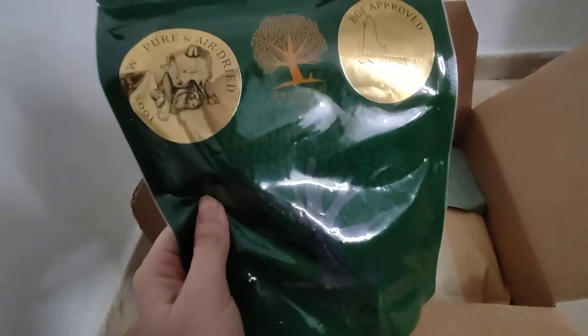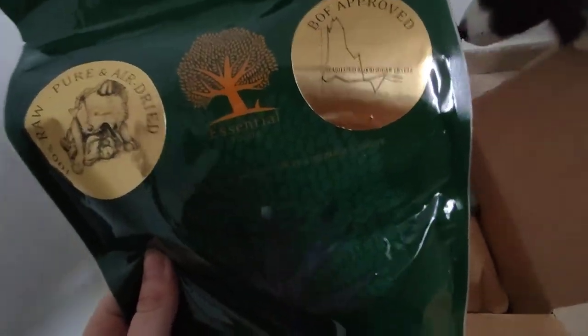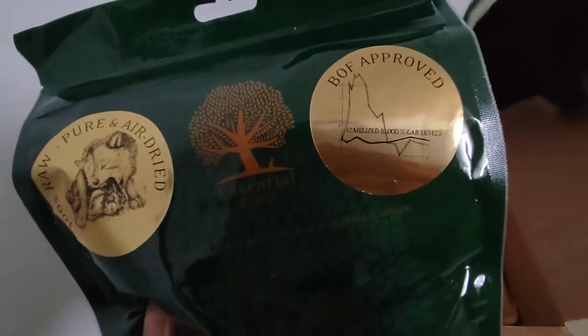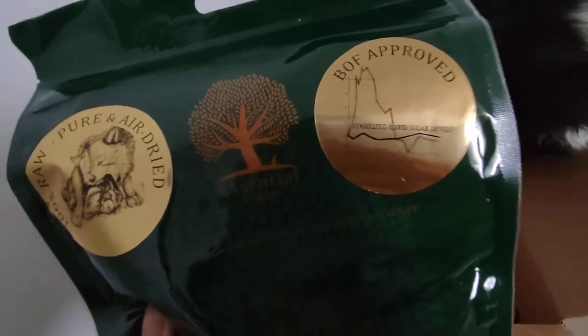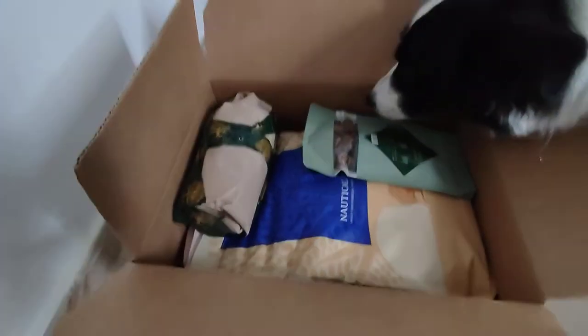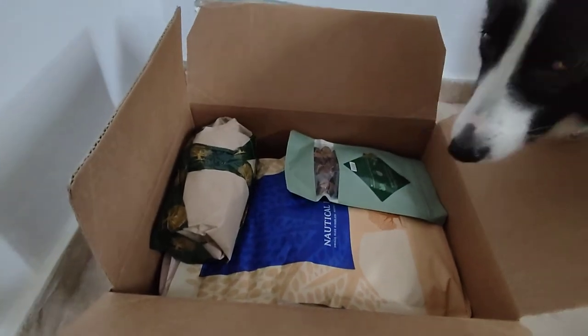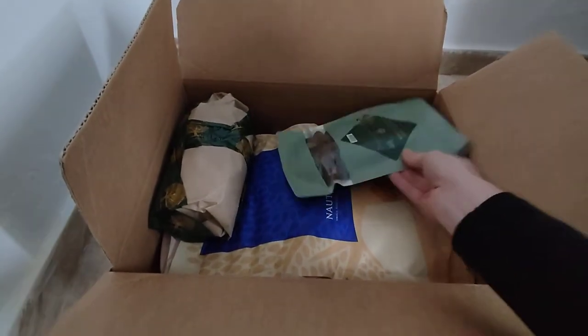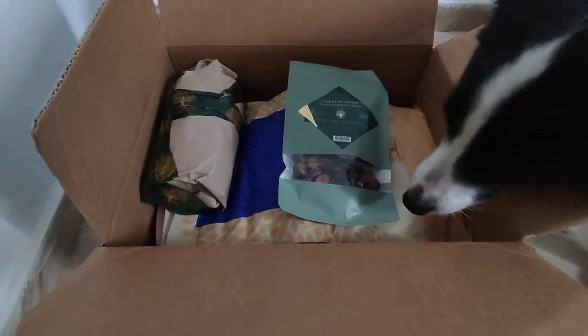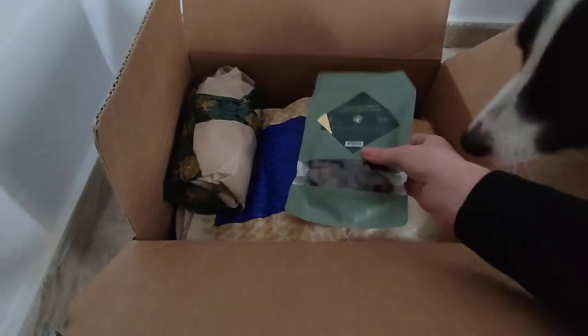The great thing about Essential Foods is — if you can see the sticker here — it stabilizes blood sugar levels. I think that's very important for Luna to keep herself calm. I see with this food that she is calm but still very active at the same time, but she's not having this crazy border collie madness. So I love this.